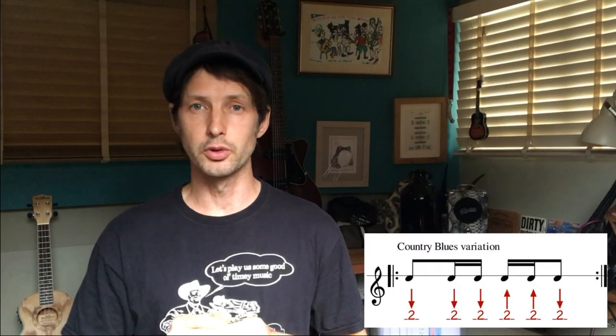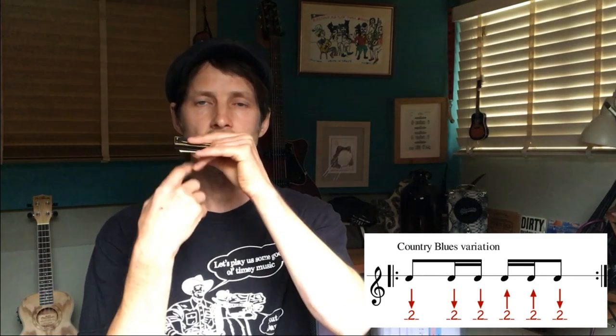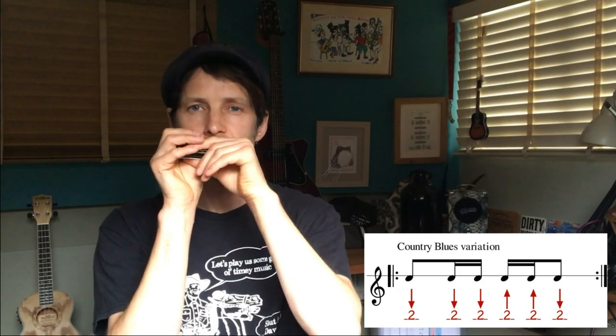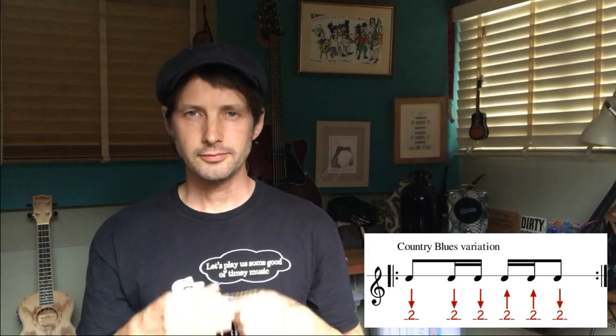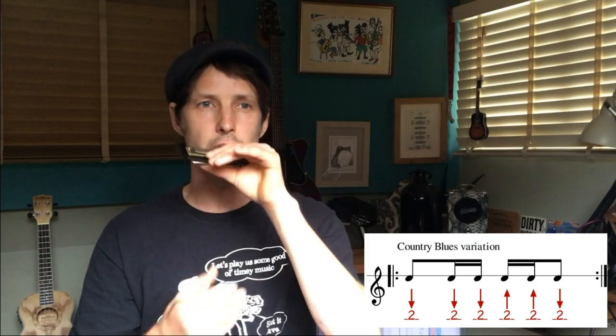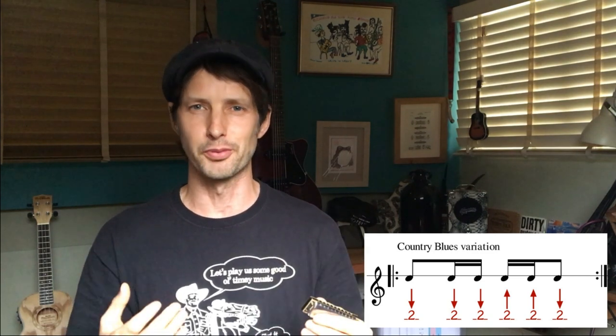Number three is the country blues variation. We simply take the country blues, but we turn the out breath into a double. In some ways these are fairly simple, but sometimes people struggle to get the breathing flowing at first. You want to utilize that out breath — be conscious that you are letting air out and you will carry on being able to breathe; you're not going to burst. I heard a harmonica teacher describe it like an air gauge going from full to empty — you're not going to totally burst.